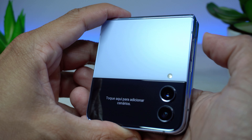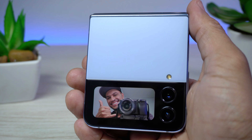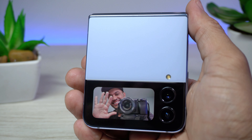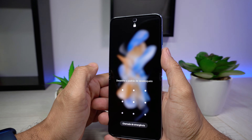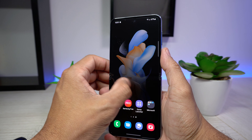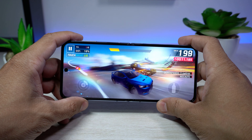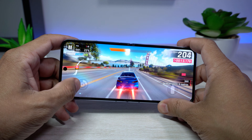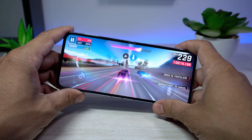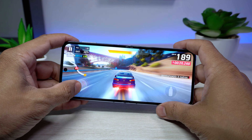A tela externa também é ótima opção para preview de fotos e filmagens. Sobre o software e desempenho, ele vem com a interface One UI 4.1.1 baseado no Android 12. O Galaxy Z Flip 4 conta com chipset Snapdragon 8 Plus G1 e 8 GB de RAM — desempenho de alto nível, entre os melhores smartphones Samsung deste ano. É fantástico.